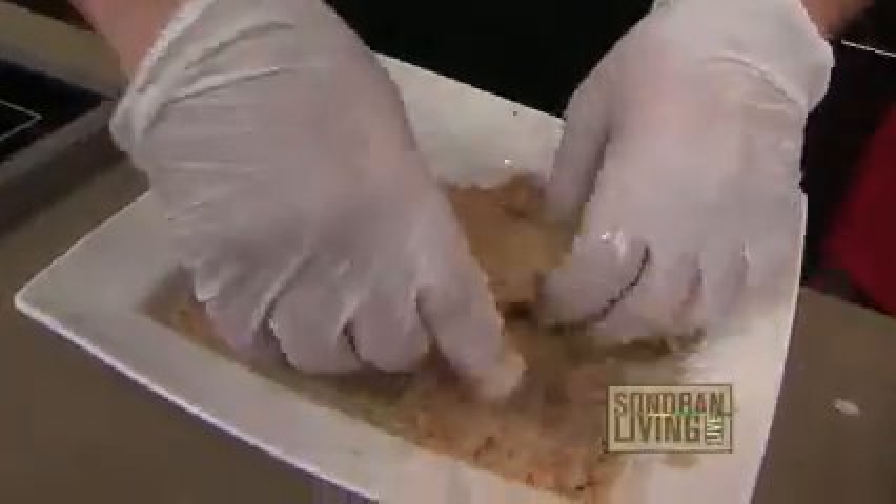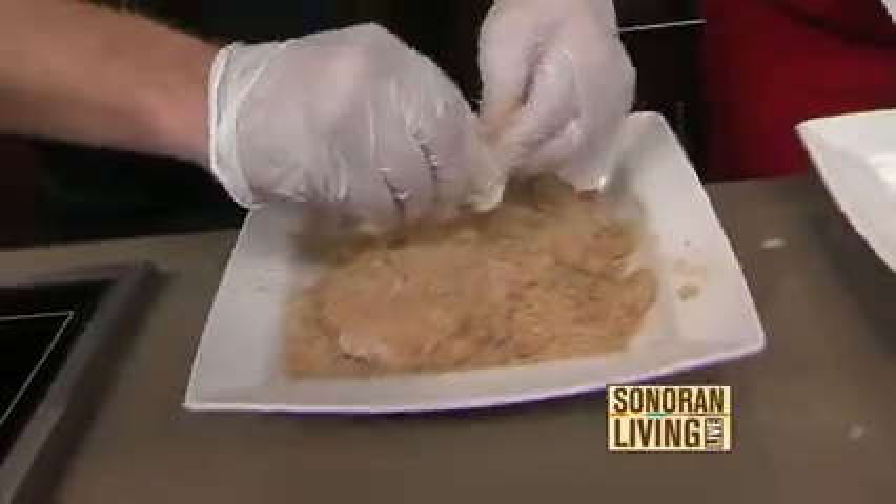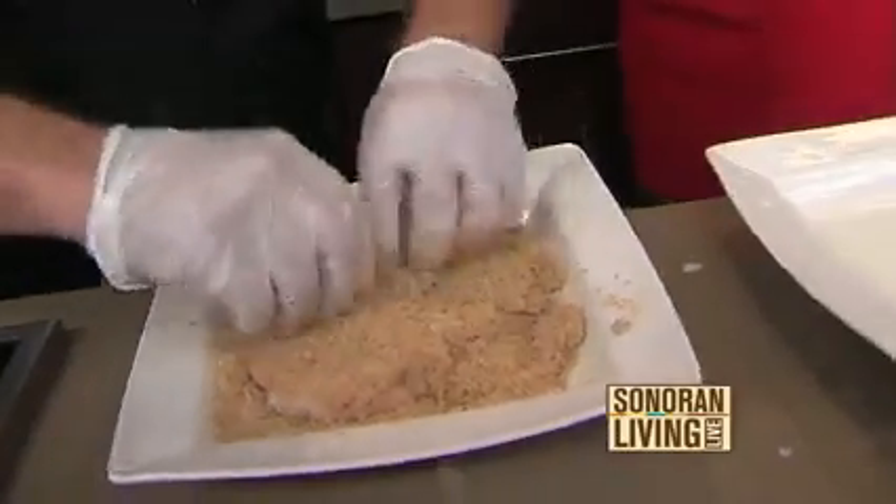Cinnamon Toast Crunch — here it is. We've got the cinnamon toast. This is Cinnamon Toast Crunch and then we mix in a little bit of bread crumb, some extra cayenne pepper, some cinnamon, some brown sugar, just for a little extra sweetness and flavor.